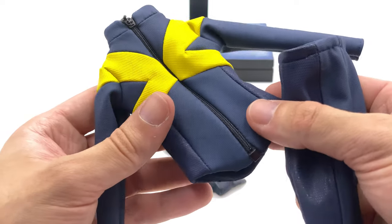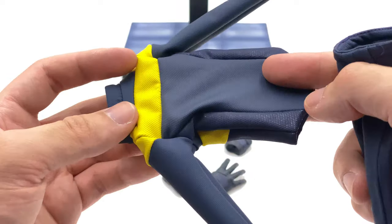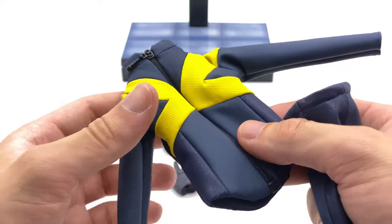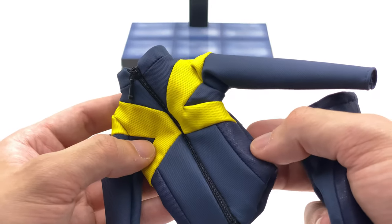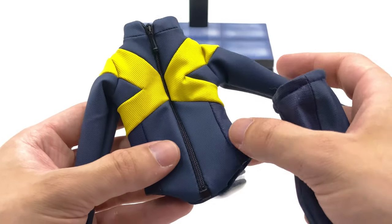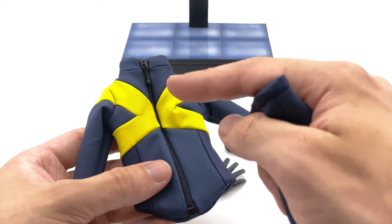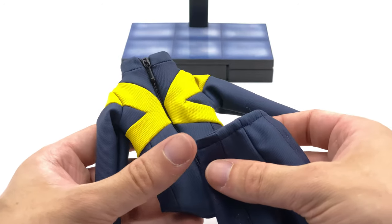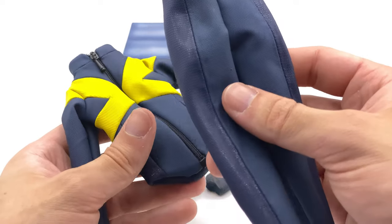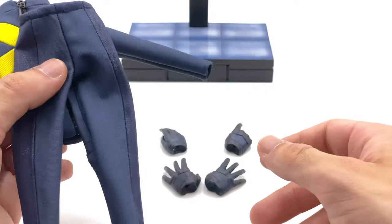Now let's look at the second outfit — he comes with pants and a shirt, very similar to what we got with Nightcrawler. The material feels a little different, more rubbery, and I really like how it feels. It's got a bunch of different textures — the yellow is a different texture to the blue — and it has a zipper down the front. However, the outfit that comes on the figure is impossible to remove, which is a big pain.